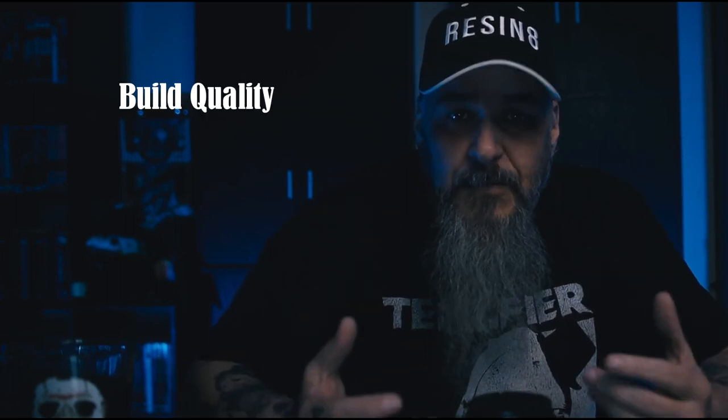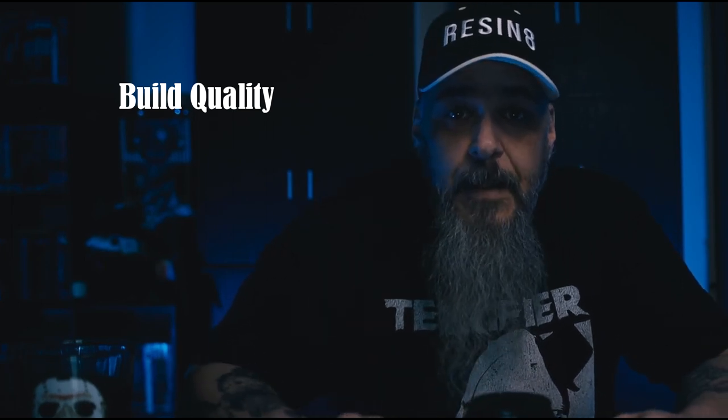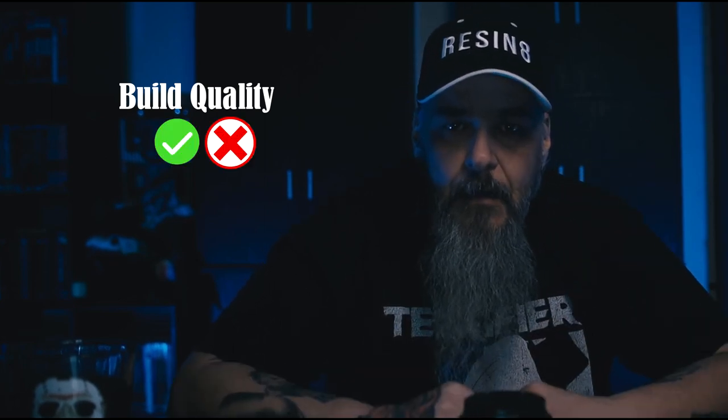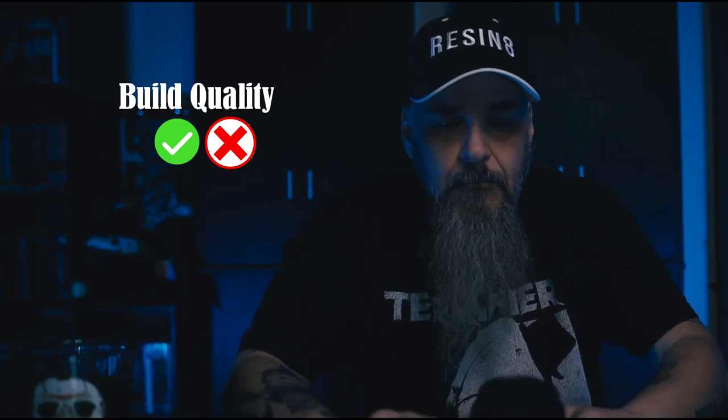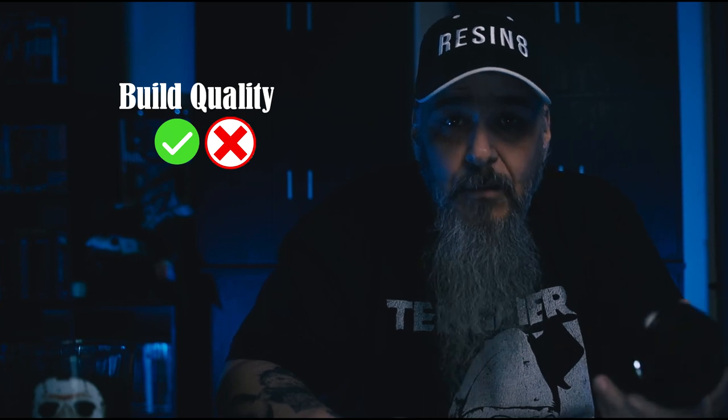The first thing they say right out of the gate is build quality. They say the lens feels plasticky and cheap, kind of like a toy. They also say that most first-party lenses are built with all-metal construction, and in comparison this seems fragile. So I'm going to agree and disagree here. Is this lens made of plastic? Yes it is. But in no way does it feel like a toy or fragile. For those of you that have ever used a Yongnuo 35mm or 50mm, you know what I'm talking about — those ones are plasticky.